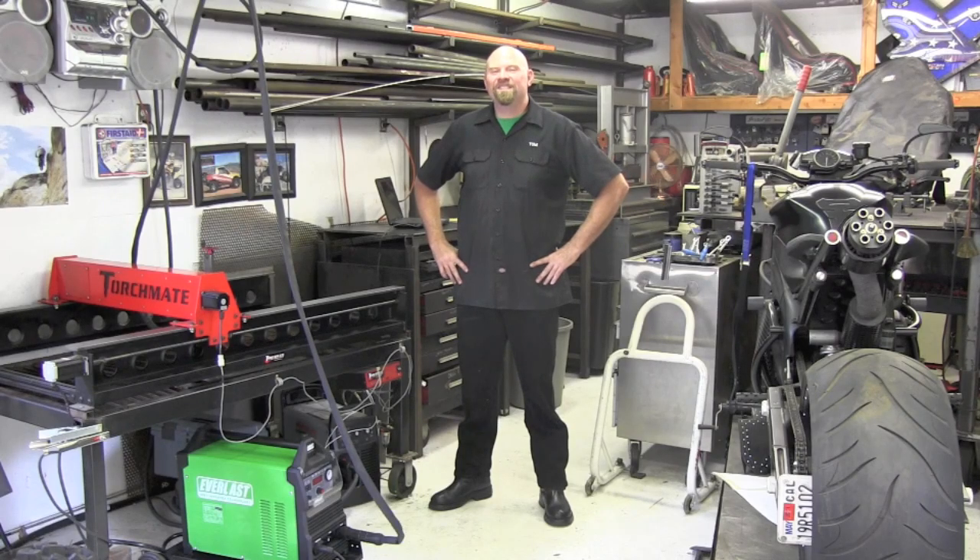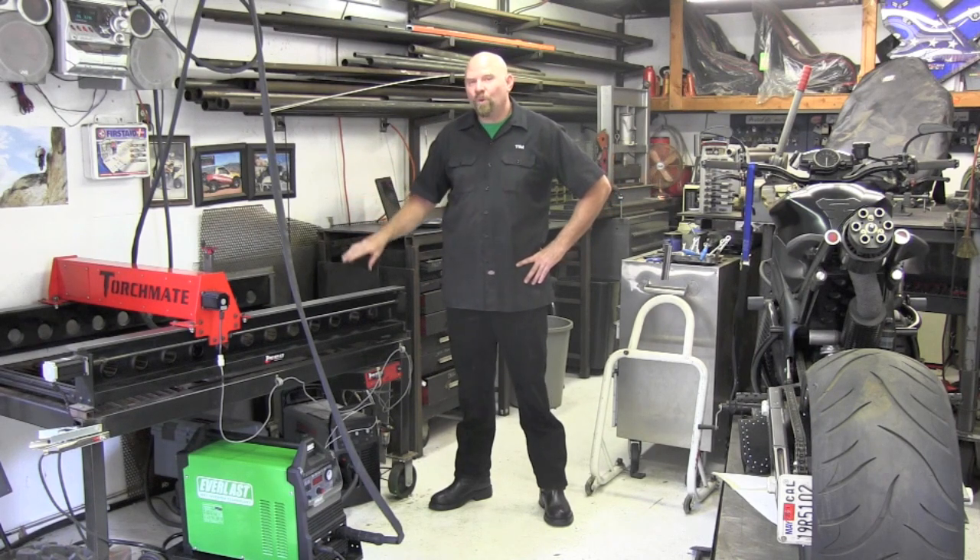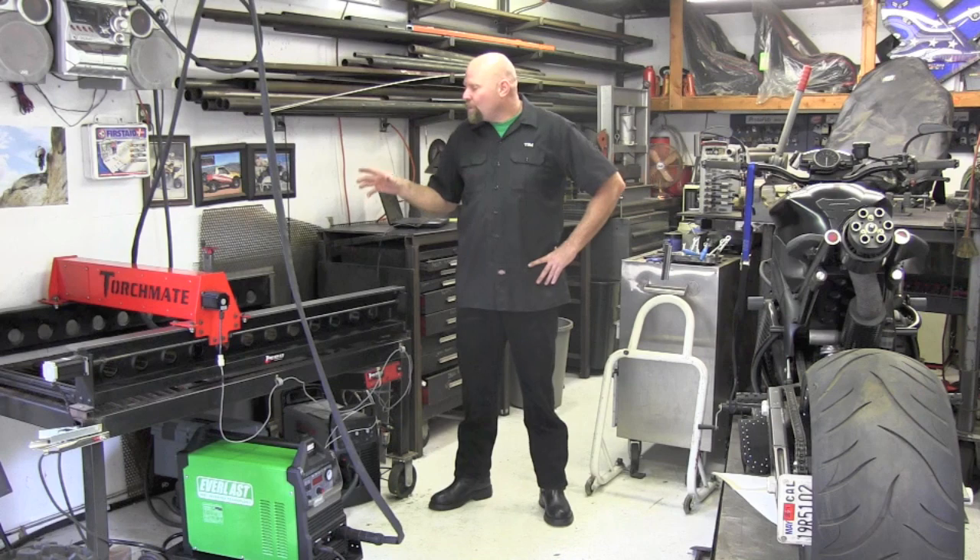I'm Tim Roble and this is Garage Customs. In today's episode, we're going to continue on with the Everlast Power Plasma 60S, continuous blowback design with the Trophimette S75 hand torch hooked up to my Torchmade 2x4 table with a custom water table. So let's see how she cuts.